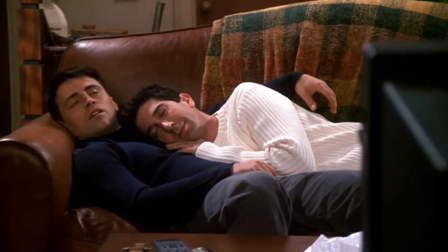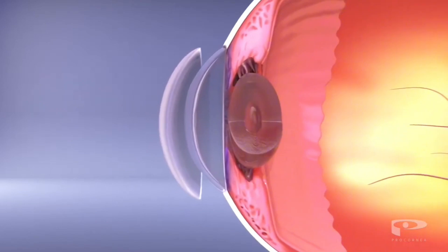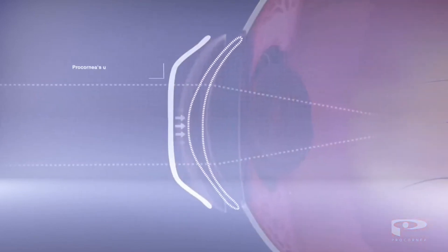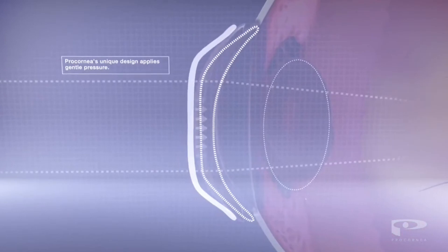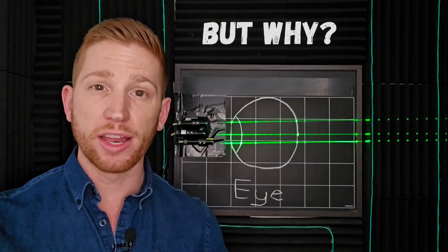As you're sleeping, Ortho-K contacts push on certain parts of your cornea that need to be reshaped. This squeezes out some fluid and flattens those areas. But why is a flatter cornea better?